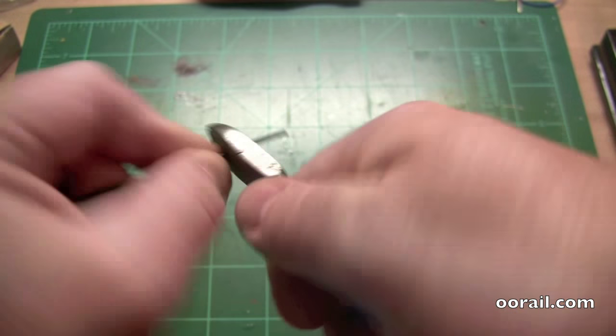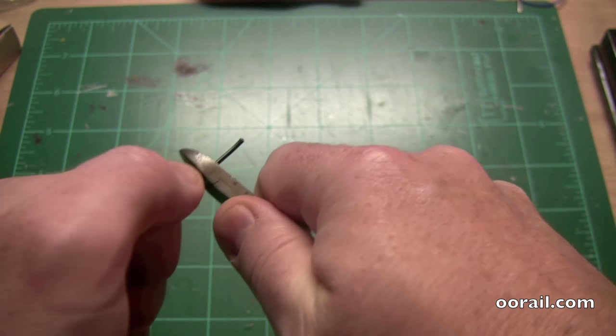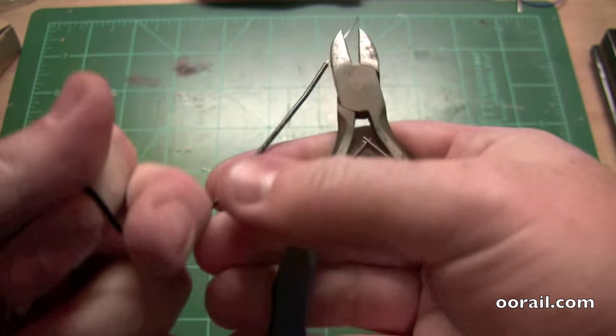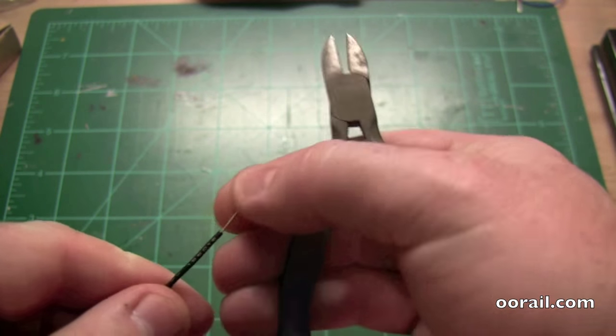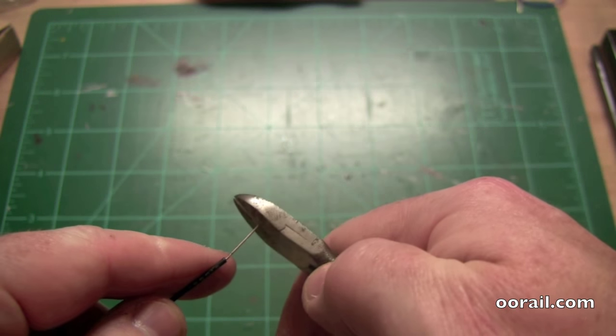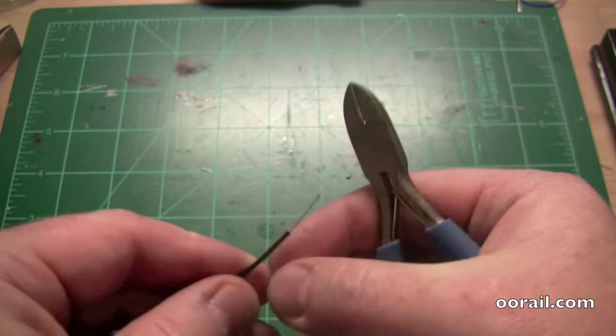You want to hold it, put a bit of pressure on it, squeeze a little bit, and holding the wire, pull it off like so. And there you have it — it's been stripped. And if it's too much, like this might be, you can snip it down like so.